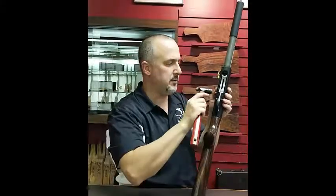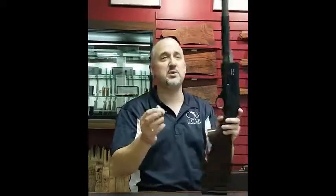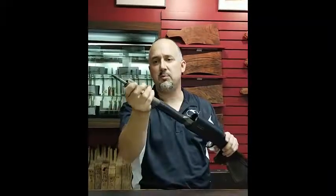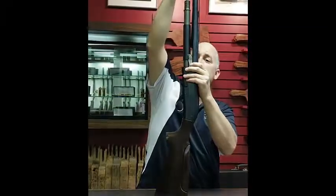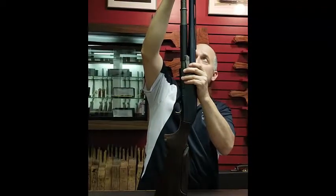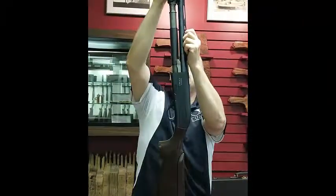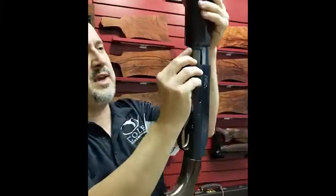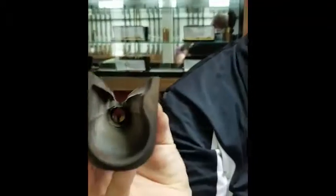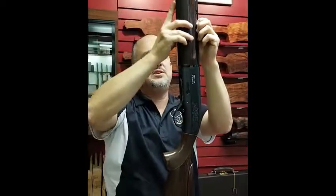Hold your bolt back again. Next, your piston goes back on — make sure that moves back and forth freely. And your barrel. Make sure that it seats all the way back. There's a small rim all around there that mates into a cutout in the receiver, and it prevents the forehand from moving back and forth. So you want to make sure that it seats in correctly, right up against there.